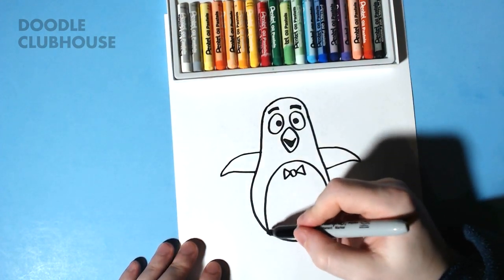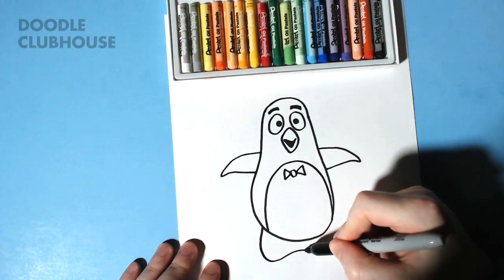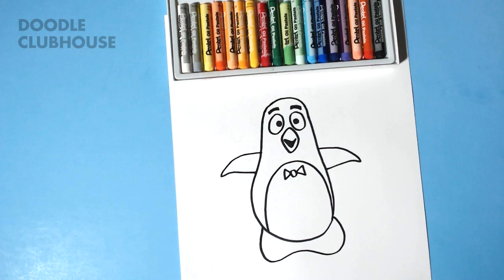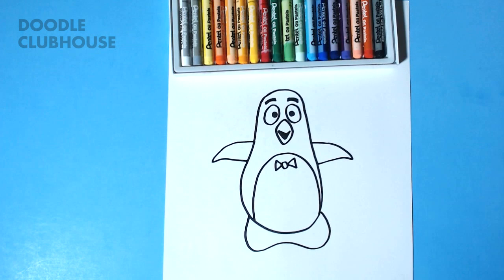And then we're going to go ahead and draw his feet. And there you go, pretty simple to draw. We're going to color him in and then we'll check it out.